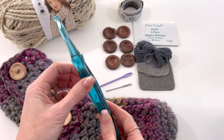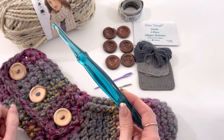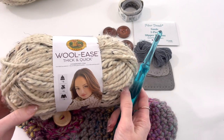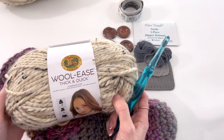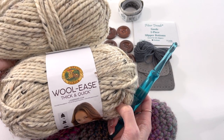I'll be using an 8mm crochet hook in this tutorial — this is a Hook Nook crochet hook, and there will be links for that in the description box. I'll be using Lion Brand Woolies Thick and Quick to make these slippers. For our size 8, we will need two balls. Each slipper uses approximately one ball.